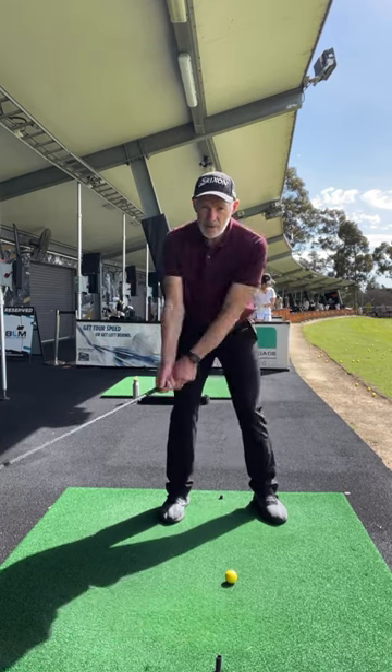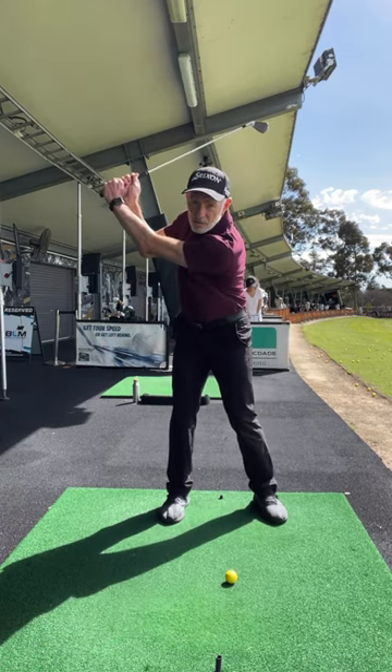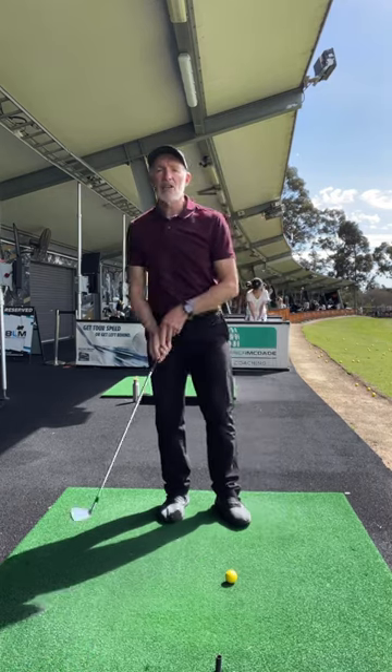When you do that, it will give you so much more stability through the backswing and make everything after that much, much easier.